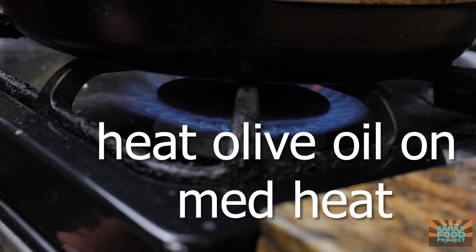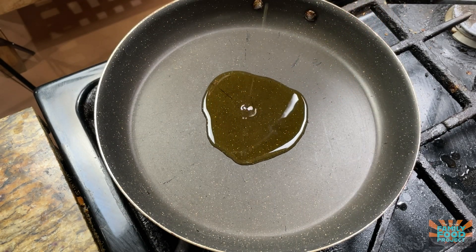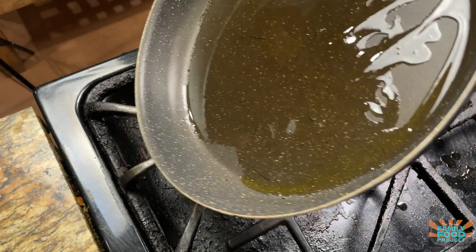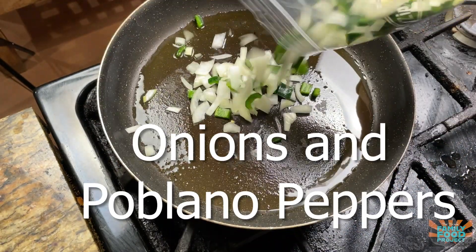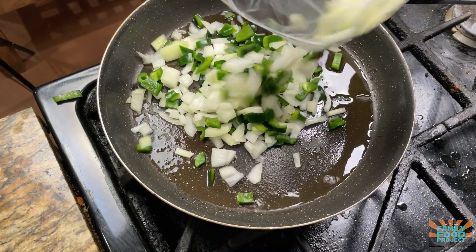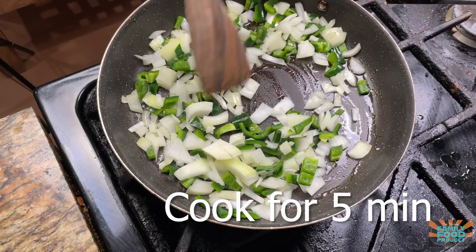First thing we're going to do is heat our oil over medium heat. Now that our oil is nice and warm, we're going to add in our onions and poblano peppers, and we're going to cook this for about five minutes or until the onions turn translucent.